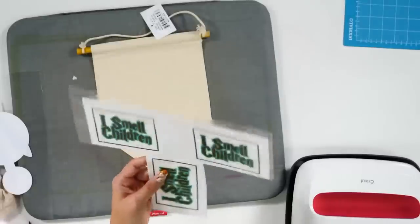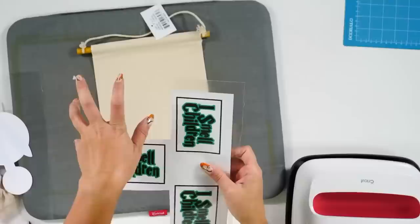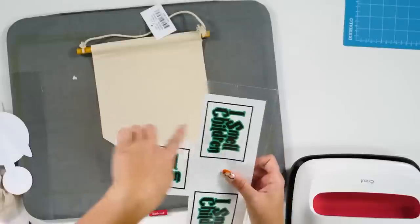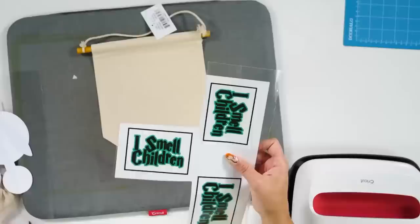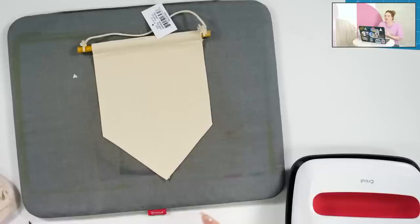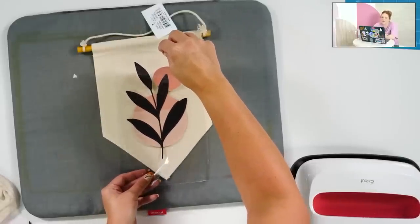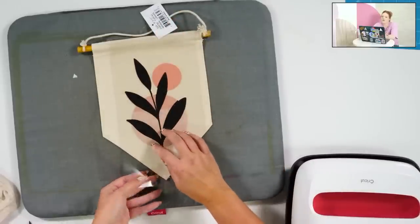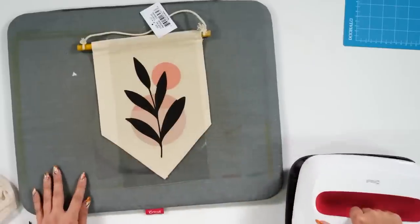We're going to pre-press the canvas banner for just a few seconds. Kristen suggested using a leftover HTV carrier sheet — I actually did that here. I printed it in the top right corner, then moved it down and printed again to reuse the sheet multiple times. For cutting, I did use Best print quality when I printed this file. Let me pre-press at 310 for about 15 seconds and then press with medium pressure.